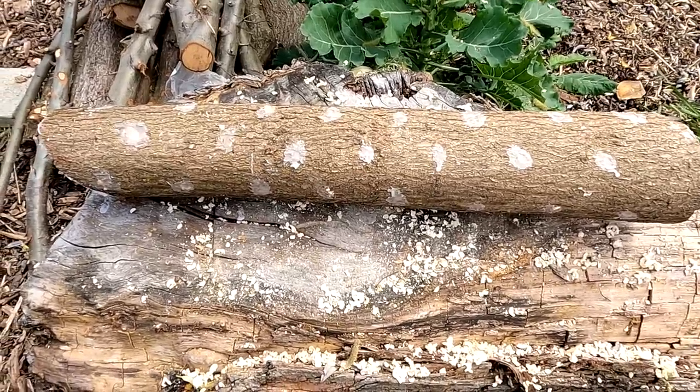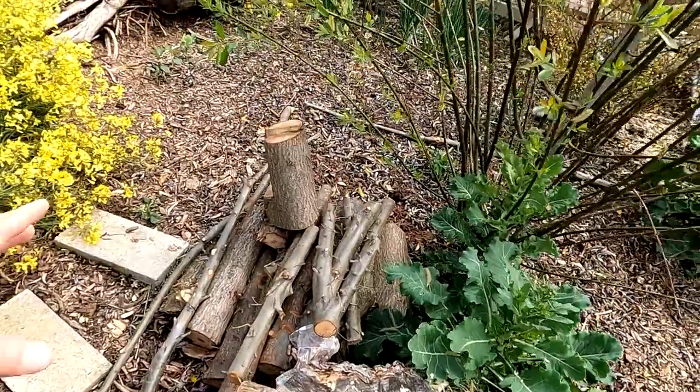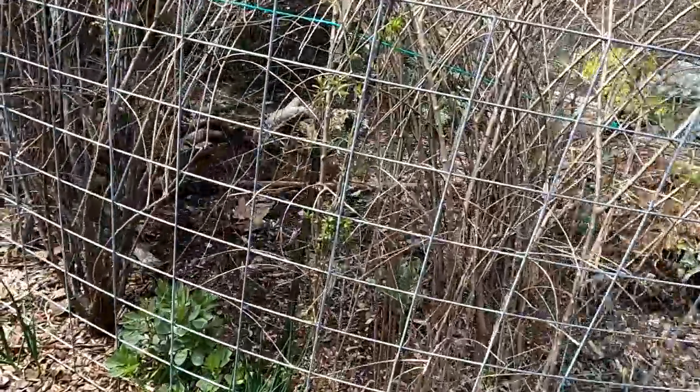Very easy to do. I'm going to continue inoculating more of these logs, but before I do that, let's go ahead and get the morel mushroom patch started. I'm thinking back here beneath these goji berries - gets a decent amount of shade, just a little dappled sun back here. So we're going to scrape back the mulch.